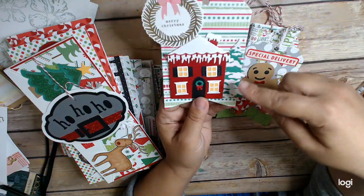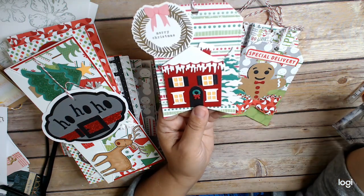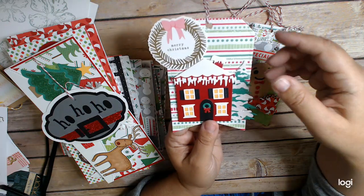This one has a tree — I think this is a Cottage Cuts, and this piece is also a Cottage Cuts, I think. So there's that tag.